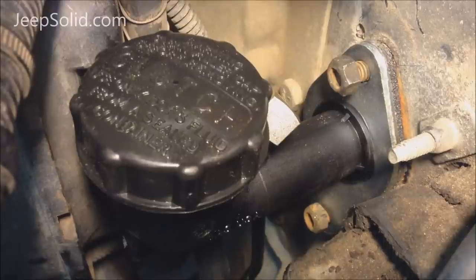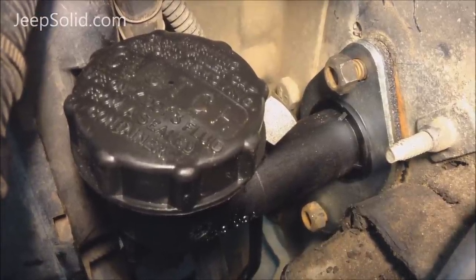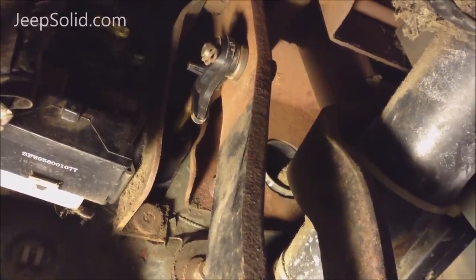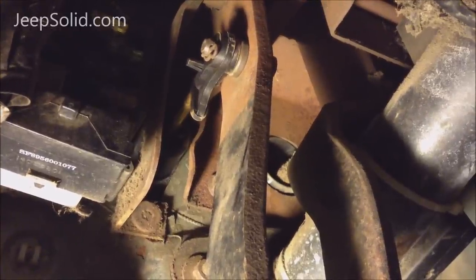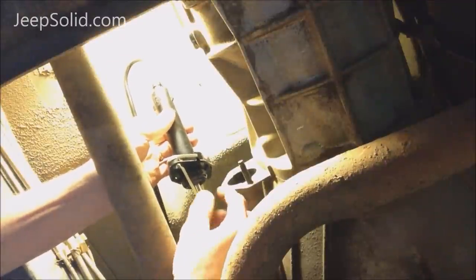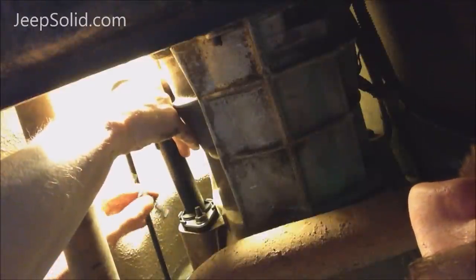We've got the clutch master cylinder system in place. We're going to tighten these mounting nuts next. We've got the pushrod attached to the clutch and the metal clip back in place. We're going to put the slave cylinder in place. We want to make sure that this piston engages the little lever inside there — that's going to be the tricky one.